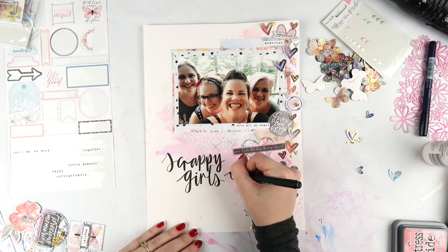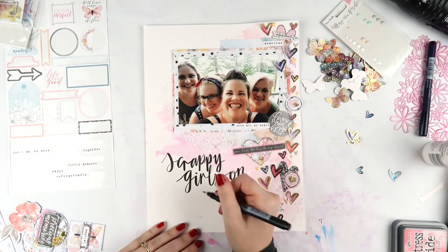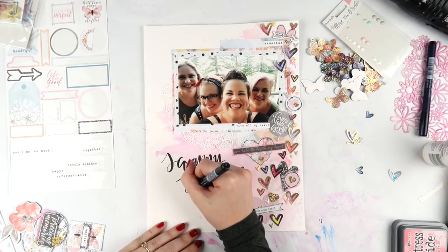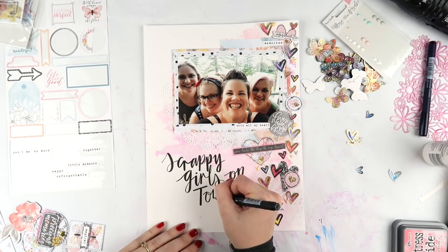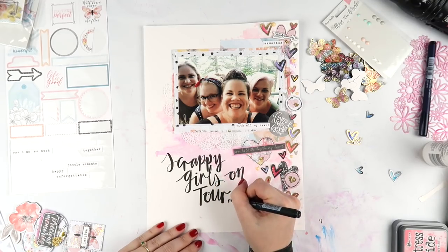I feel like adding the white pen kind of brightens the title a little bit - something I've done for quite a while. It just kind of picks up the words. So I'm pretty much done the majority of this page. I do add a little bit of journaling and also some hearty shine, of course. But I really want to try to use my stamps more.